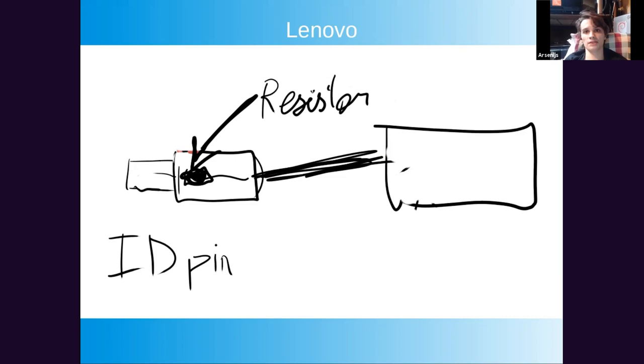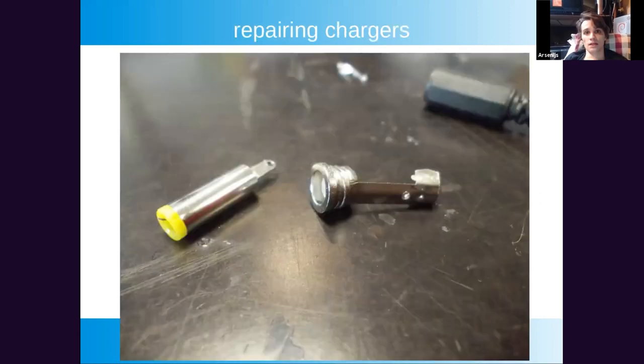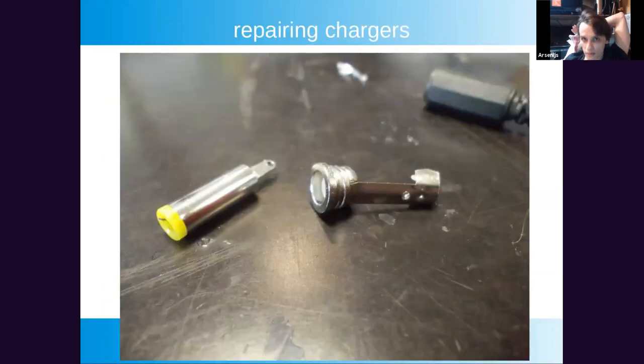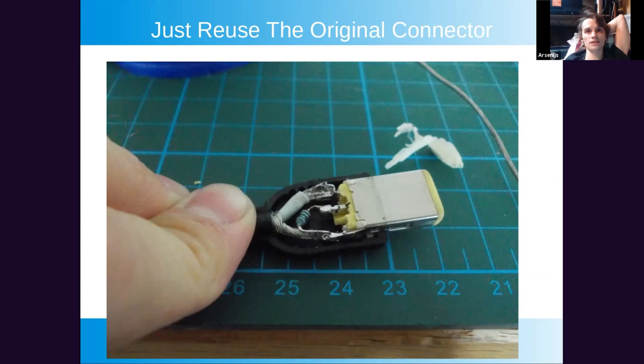Lenovo has a third-wire system well-documented by ThinkPad enthusiasts. The resistor is inside the plug, so you only have wires — it's more resilient and if they do break, they're easy to repair. One tip: if you need to repair a charger plug, don't buy replacement plugs. Instead, take apart the original plug with an X-Acto knife and resolder it. I have a repaired plug that's been in hard conditions for three years and is still going strong.